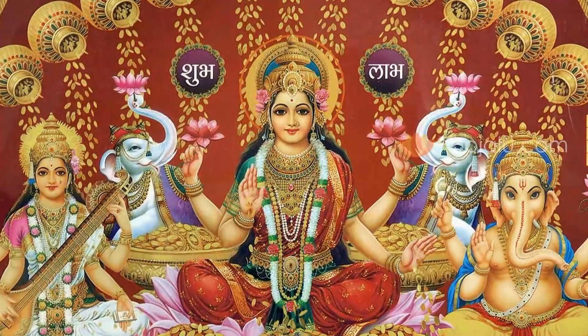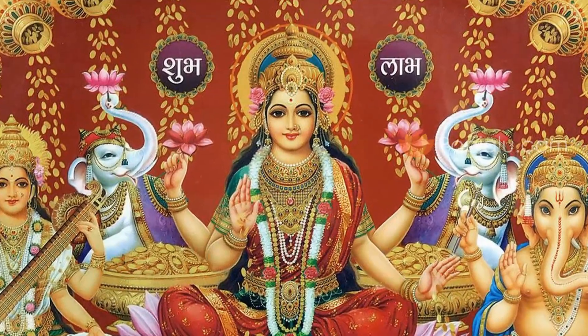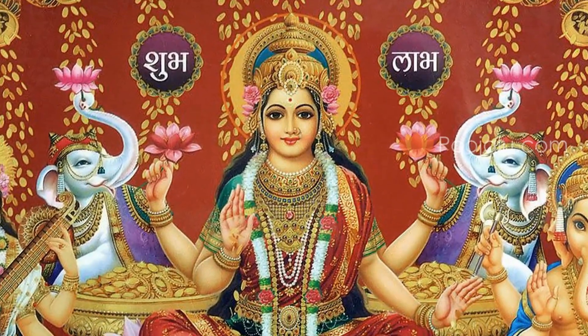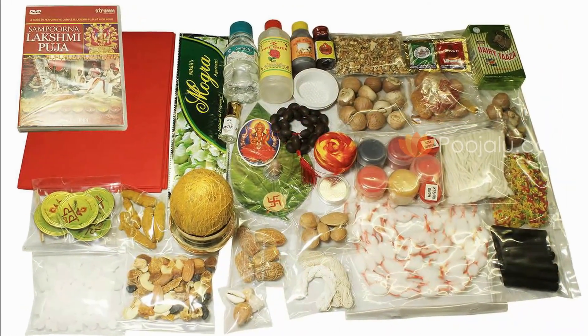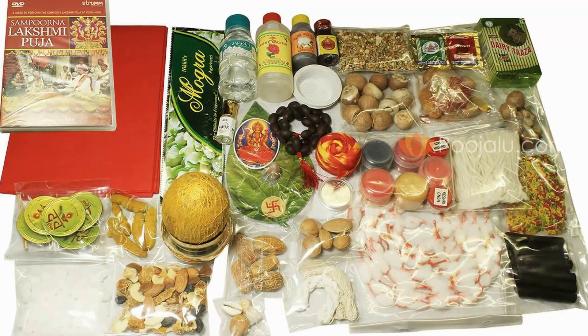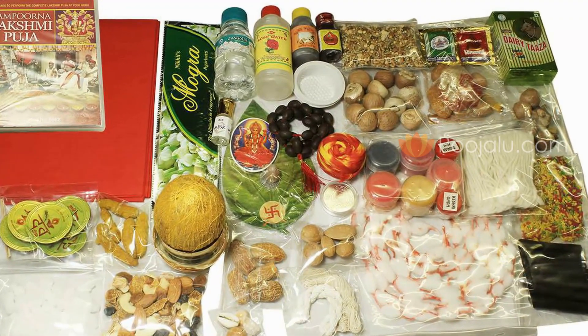To perform Mahalakshmi Puja on Akshayatritiya day, some common materials are required, like Haldi, Kunkum, Agarbatti, Dhoop sticks, Sandal Powder, Camphor, Betel leaves, Dry Khajur, Haldi sticks, Rupee coins, and a small white cloth or tower to place the Mahalakshmi Murthy.